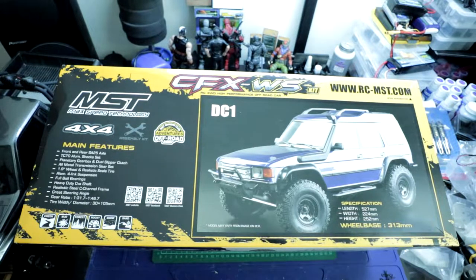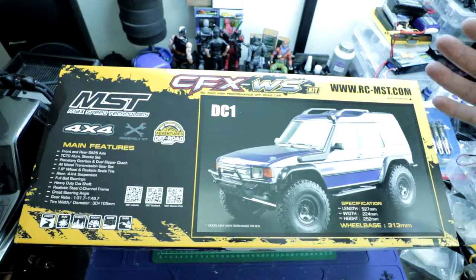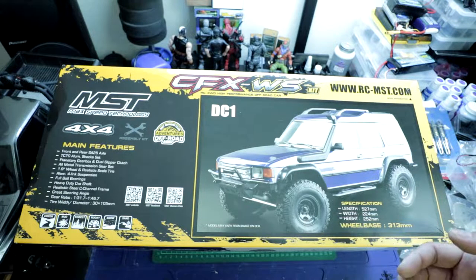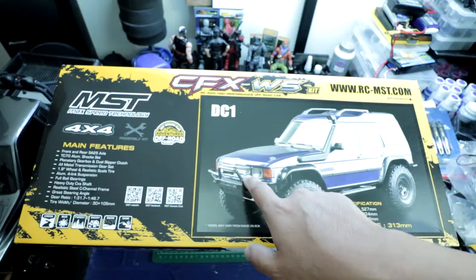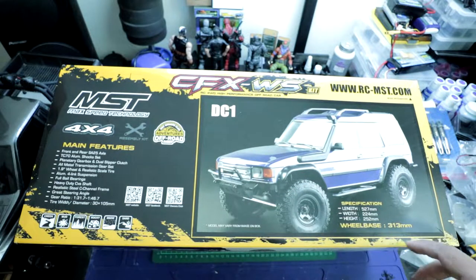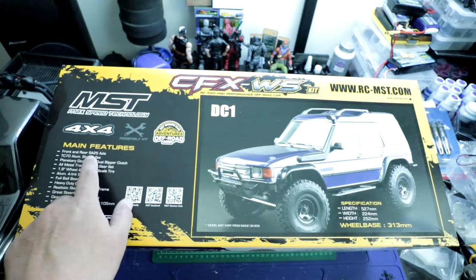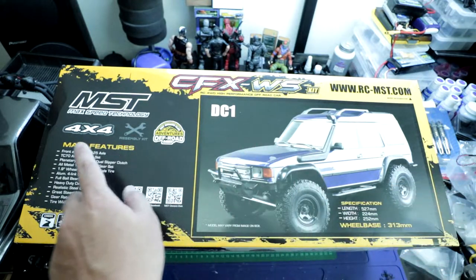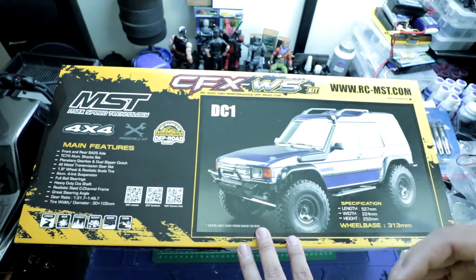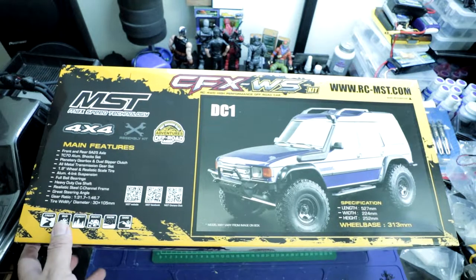Let's take a good look at the packaging. Here we've got the front of the box. You can see the CFXWS is a vehicle similar to a Land Rover Discovery — it even says Discovery on the snorkel, and I think that might be a Land Rover decal. Anyway, it's a 313mm wheelbase rig, same as the CFXW. The SA25 axles are what I'm really interested in. It does come with the TC70 aluminum shocks, which is a nice change — the original CFXW kit came with plastic shocks.